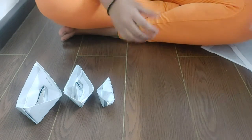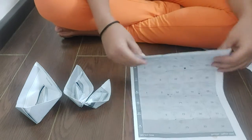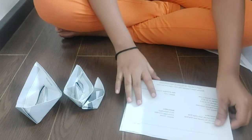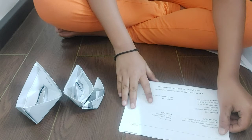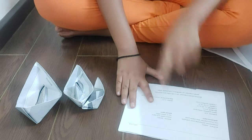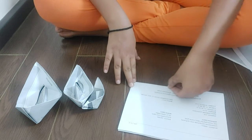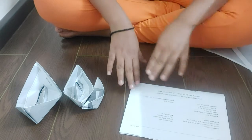For this we will be needing a rectangle paper. After that you will fold this paper into half. Done. And then we have to crease it well so that it will help us later on. Done.